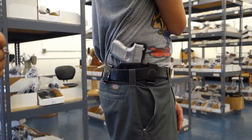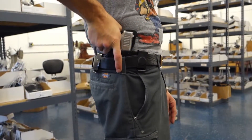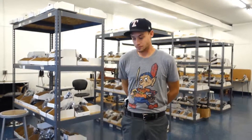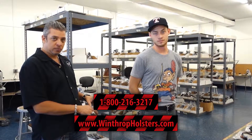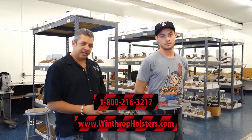The Glock 26 inside the waistband — very nice holster. You get a good grip on the firearm. The holster actually conceals very well and sits very hard against your body. This is the dual clips inside the waistband holster for the Glock 26. We'll have more information in the description below, along with links to our social media. Please hit the subscribe button so you can get more videos.